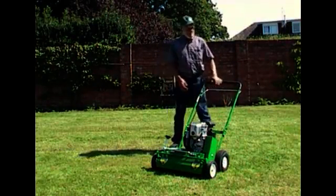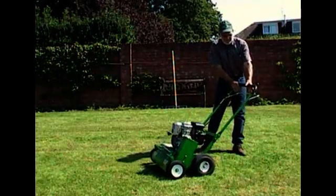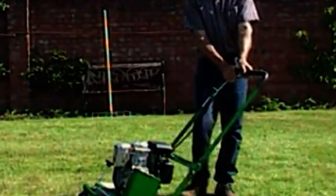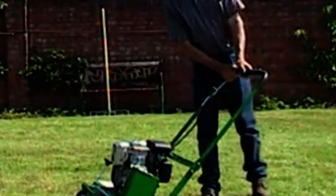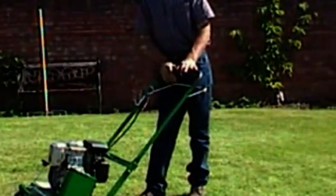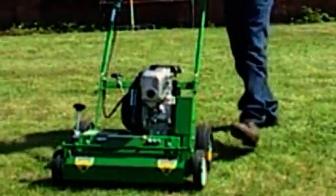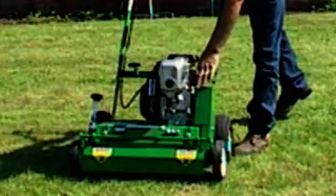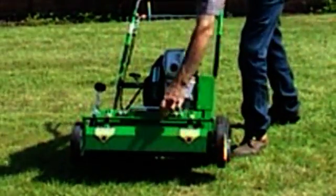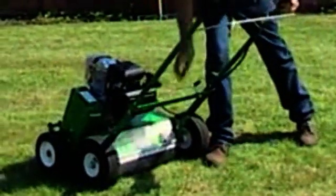One of the things we're very conscious about is safety. On the upper handle we've incorporated the safety bale, and this must be drawn up at all times. Should you trip or fall, or wish to stop the machine instantly, by releasing this the engine stops. Other safety features include a fully guarded belt drive, a front debris shield, and a rear debris shield.